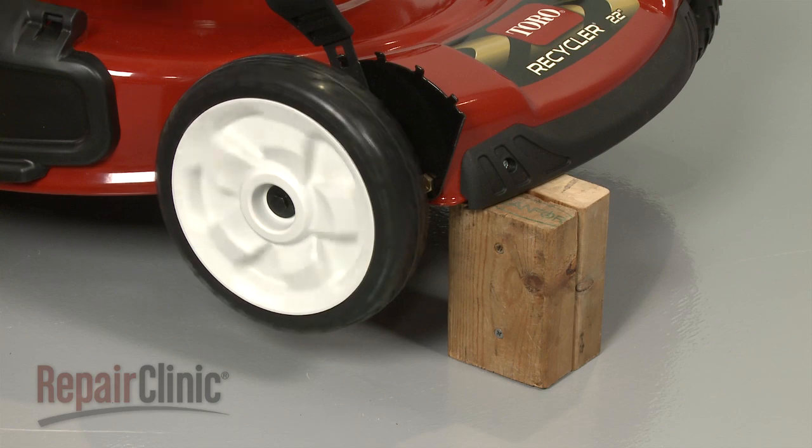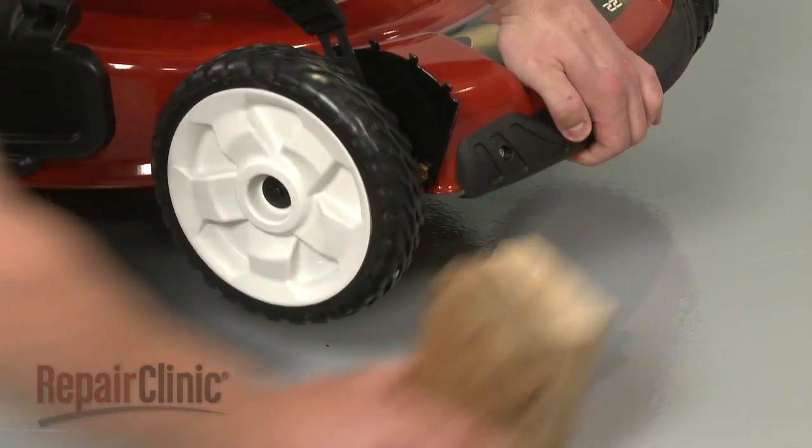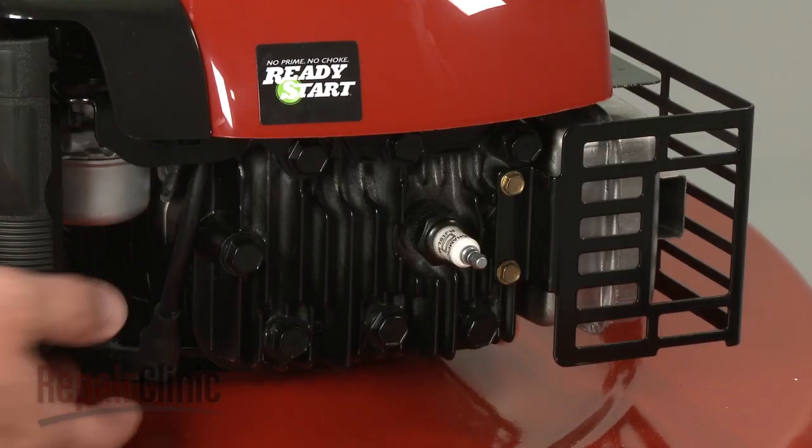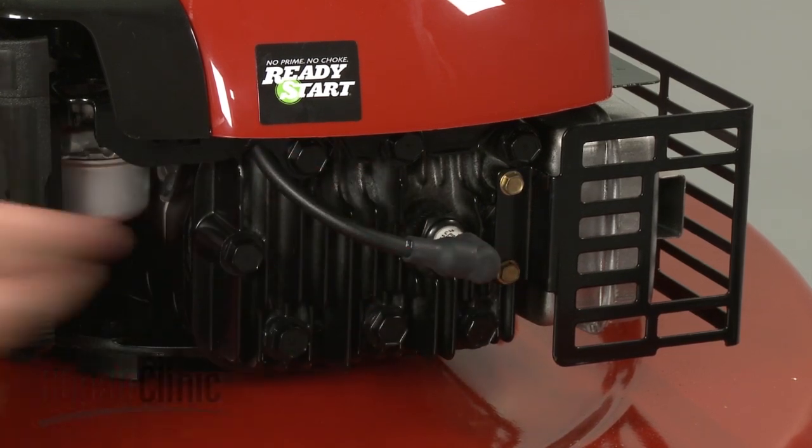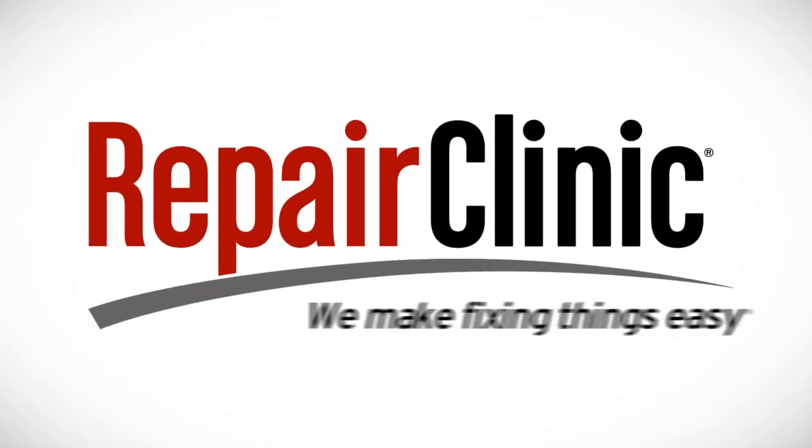Make sure the wheel spins freely. Remove the support and reattach the spark plug wire and boot.